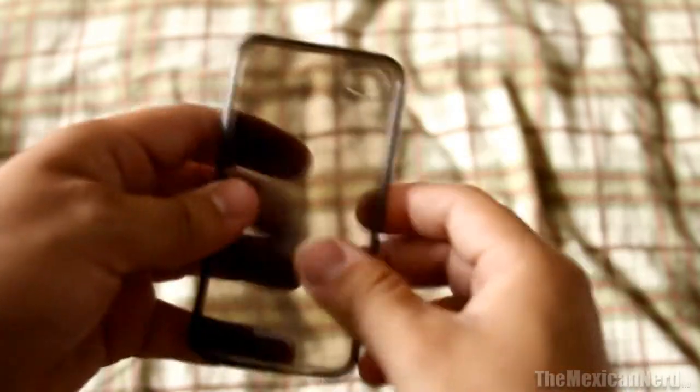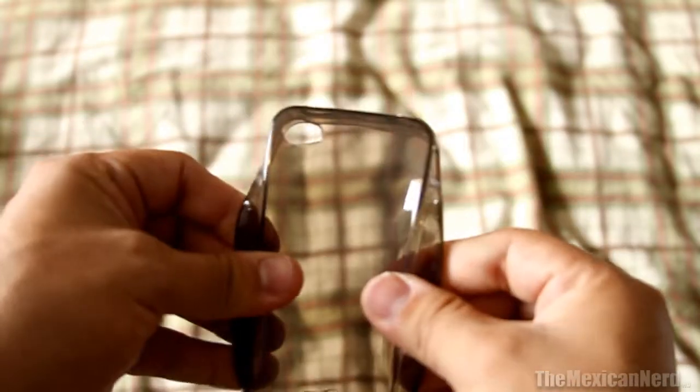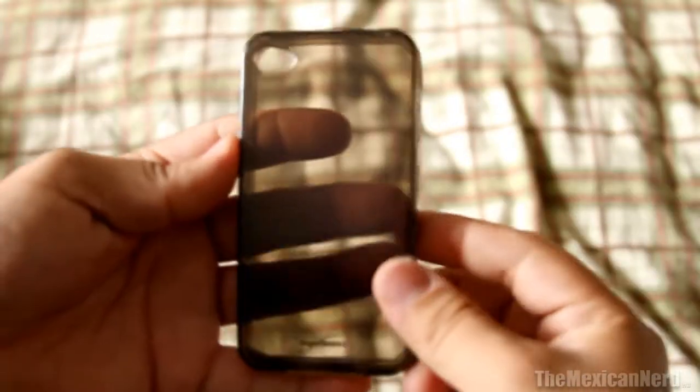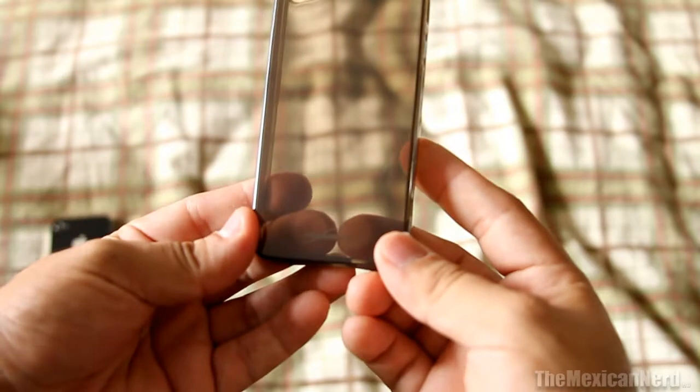Very simple packaging — no screen protectors or anything like that, just the case. This case kind of reminds me of the iSkin Solo. It seems pretty thick. And there it is, smoke gray, with Boxwave.com printed on the bottom.